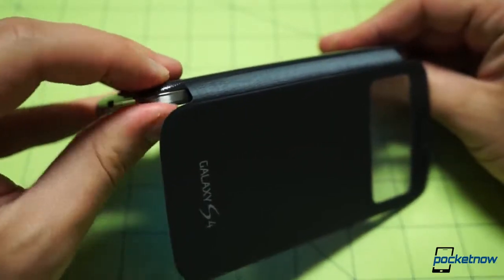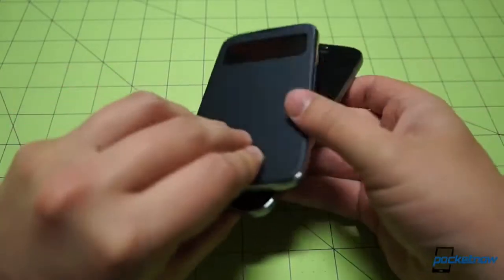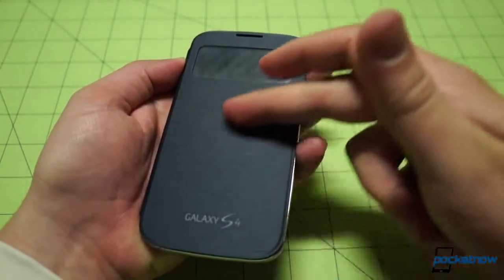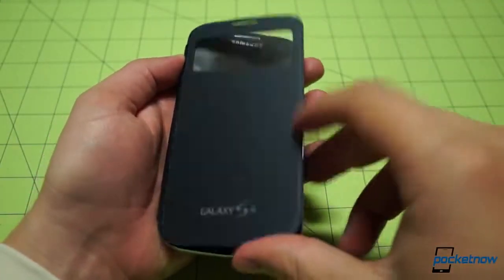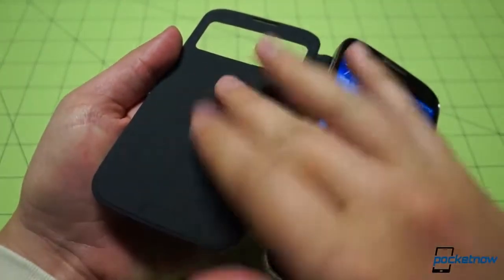Once it's snapped into place, you'll notice that the cover doesn't add much, if anything, to the device's thickness. The exterior surface is soft, but features an odd texture that feels almost like an old nylon jacket. The inside surface is much softer, almost like felt.